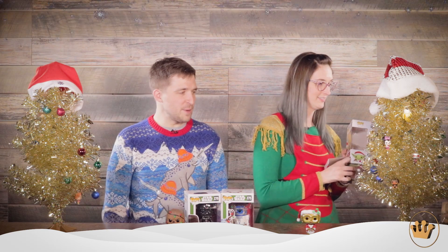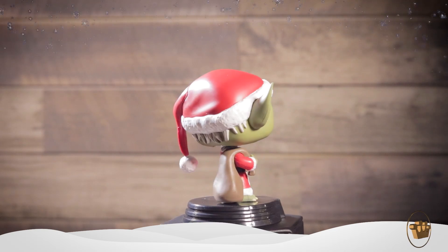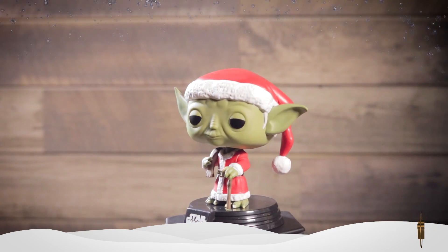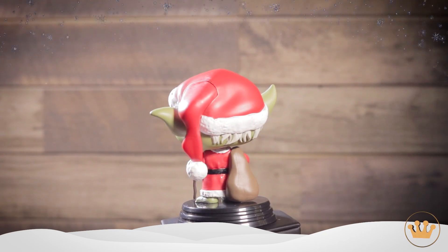I have the true Santa here — I have Yoda. He's not holding the beard or anything, he's just accepting the duties. And he has a sack of presents, as you would expect. Look at him, rising to the occasion. He looks great — C-3PO could learn a lesson or two. He's got little feet coming out of his robe. That's super cute.